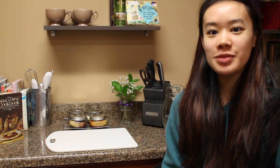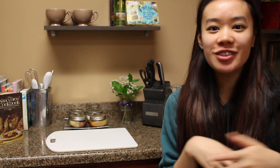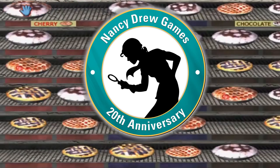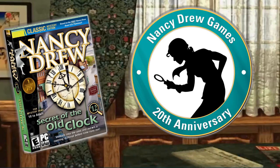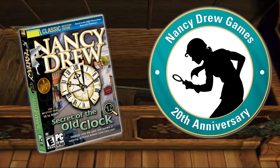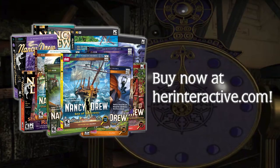Alright guys, that wraps it up. We've got four delicious pie pudding cheesecakes. All that's left is to go deliver them. Have a happy Thanksgiving and I'll see you guys next time. Help celebrate our 20th anniversary and the holidays with these Lilac Inn pies and by playing Secret of the Old Clock. Other great Nancy Drew games can also be found at HerInteractive.com. Dare to play!